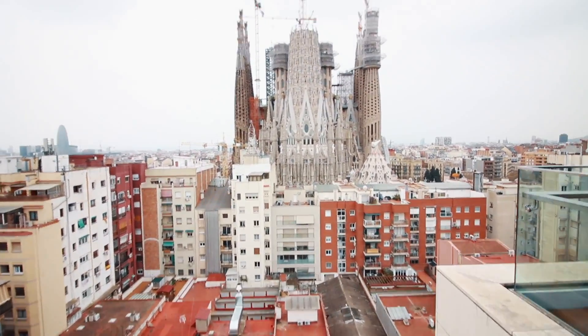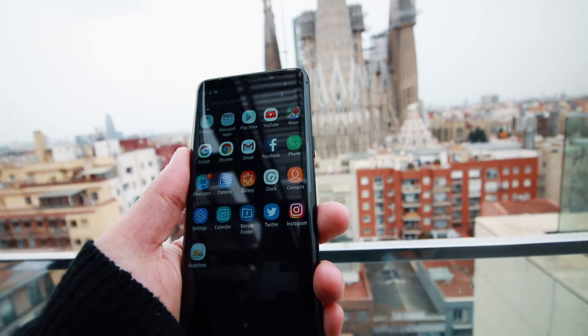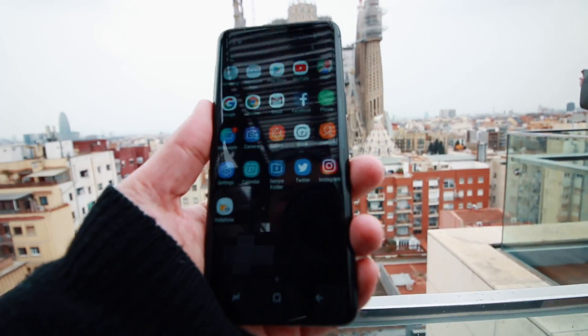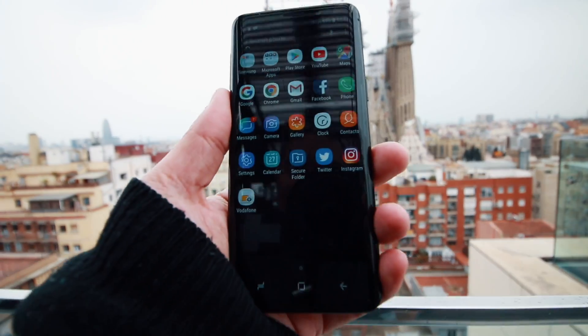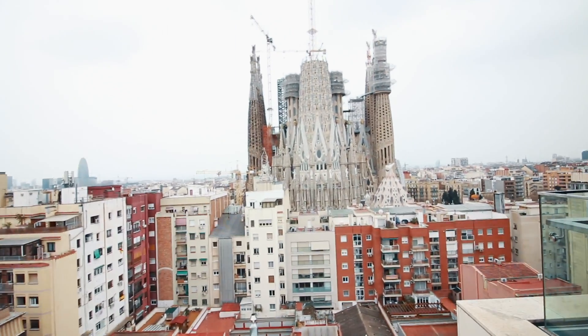I liked the camera a lot — the super slow motion, the front camera is great. The front camera was one of the weakest points of the S8 and Note 8 because the angle of view was very narrow. The super slow motion is great, the photos I liked a lot. In a moment I am going to try the camera of the S9 Plus to test the zoom with, of course, this incredible landscape.